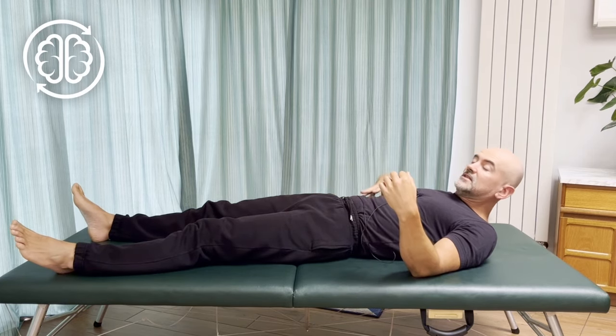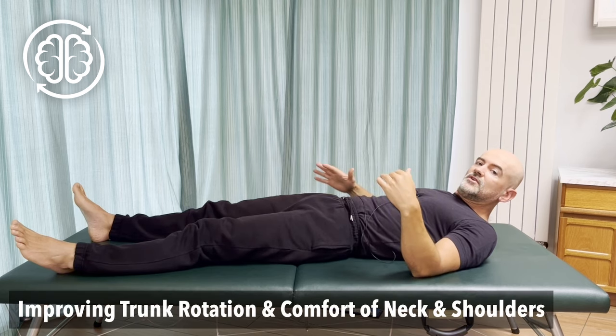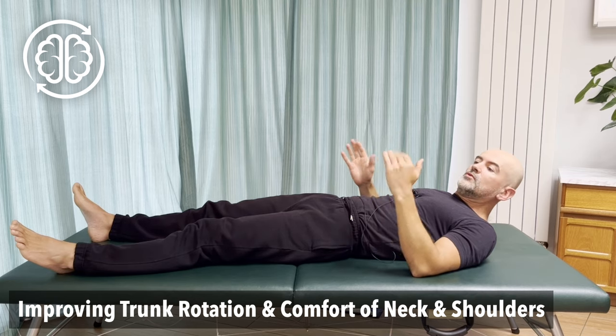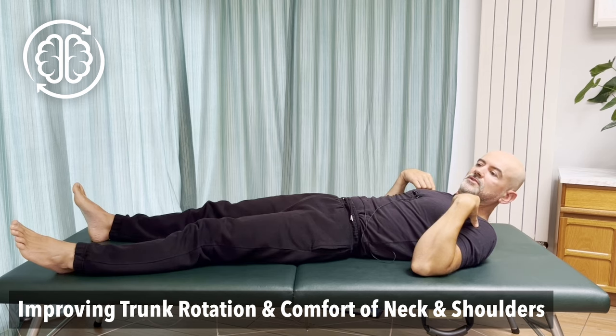Today I want to show you a movement to free up the entire side — the shoulder girdle, the waist, the entire one side of your body. It's also going to help with twisting, improve your ability to rotate, and improve comfort of your neck and shoulders.